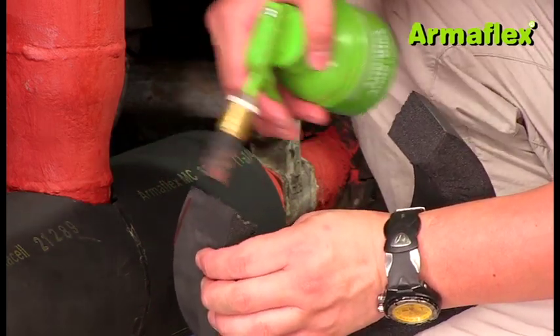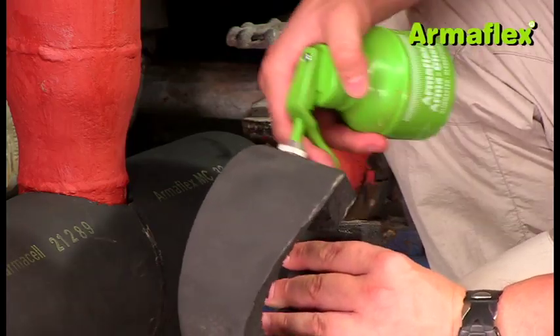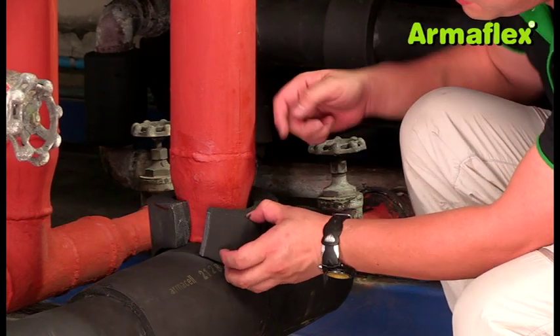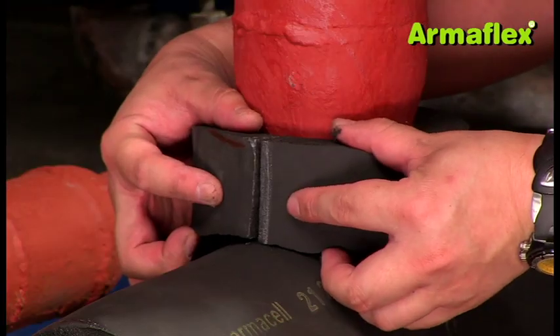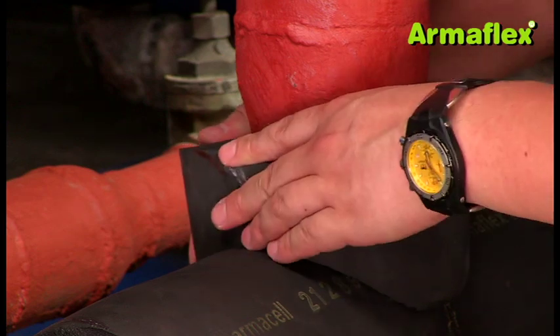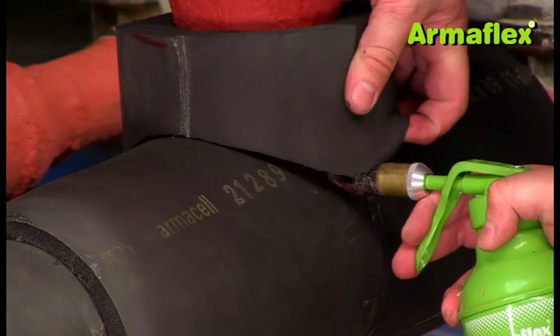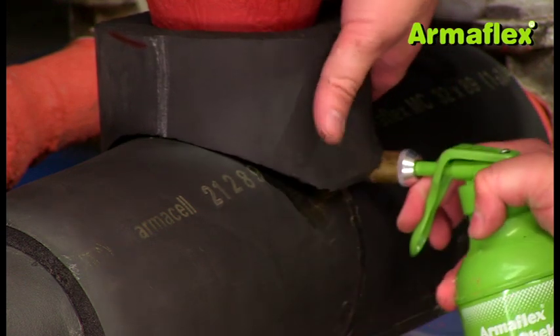Attach the branch section to the pipe and join the two halves of the T. Adhere all seams with ArmaFlex adhesive.